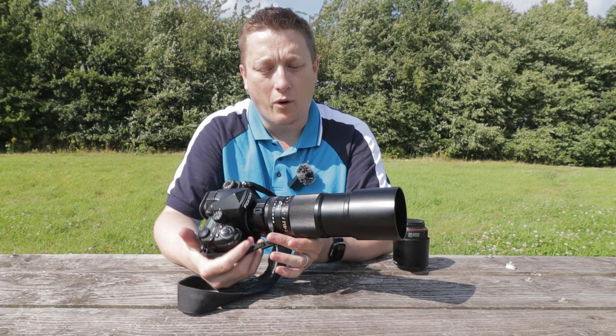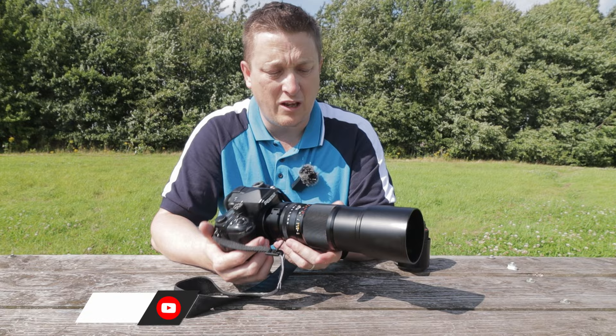Hello guys and welcome back to my photography channel. If you're new here, my name is Jeff Moore. I'm an outdoor photographer and I do a little bit of macro work, landscape work, and a bit of everything else to be honest with you.